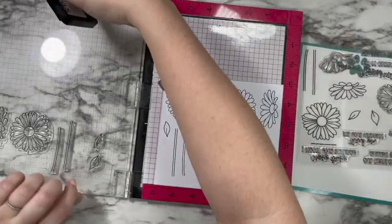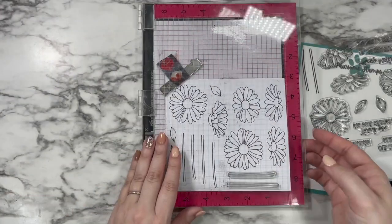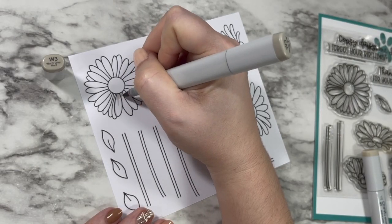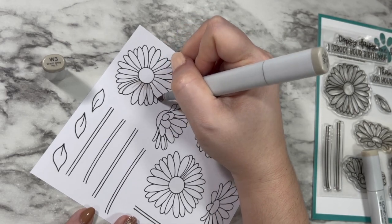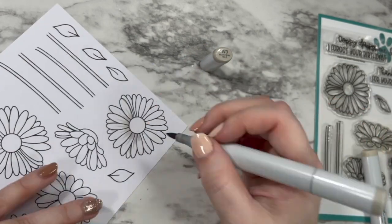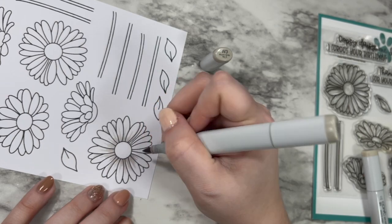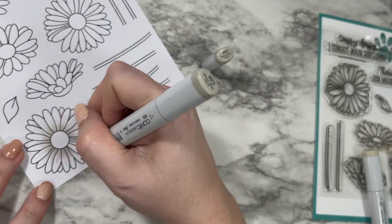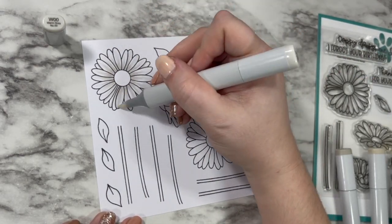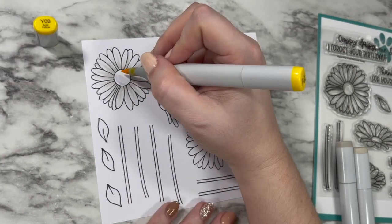I stamped out a few of my flowers a couple times, and also stamped those leaves and stems a couple times. I stamped way more flowers than I ended up using, but I have no problem having a back stock of stamped images ready for the next time I need to make a card. One of the cutest things from this stamp set is the Oopsie Daisy 'I forgot your birthday' sentiment, so having a few of these as backups for last-minute cards really can't be a bad thing.